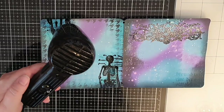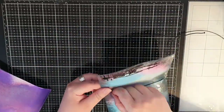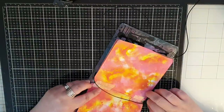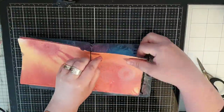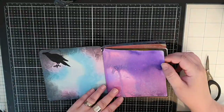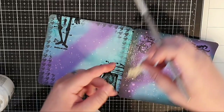Next I'm putting this journal together with a stretchy string. I thread it through the holes and tie a knot on the back. This test made me realize I used too thin a paper and I will fix it with multi matte medium and pieces of washi tape.